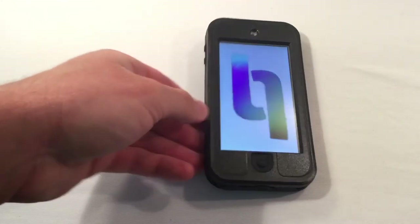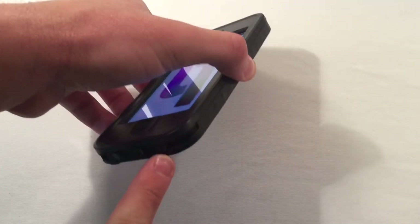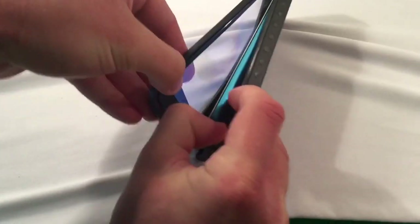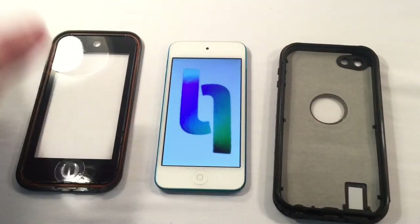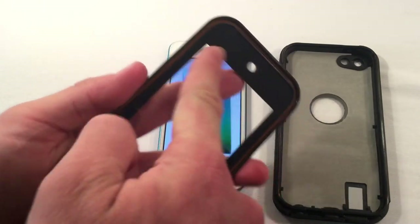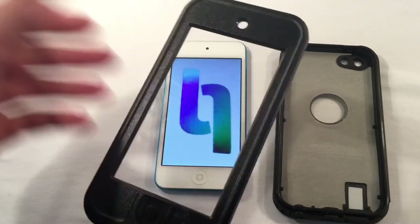Now that's dry, it's time to show you how to uninstall the case, which is easy. There's a little slot on the corner — you just stick your finger and give it all you got. Just like that, your iPod is out. Everything's good. Back to square one. Look on the inside of the case — you can see that rubber lining all around the front interface. Built-in screen protector, which is actually the highest quality built-in screen protector I've ever seen.